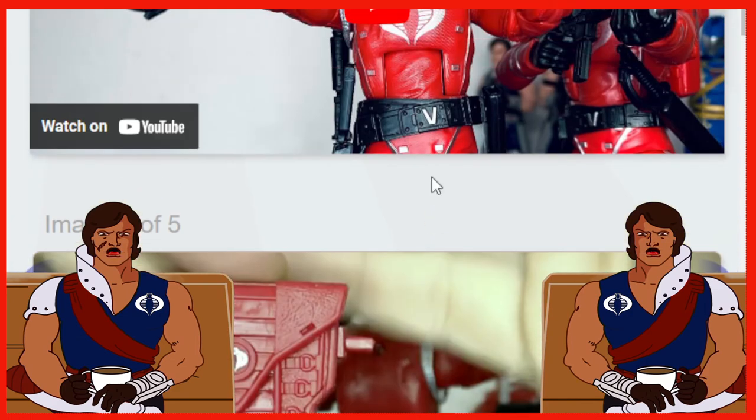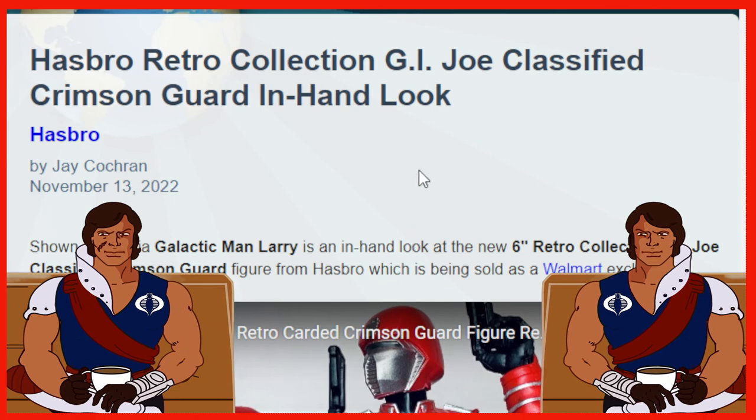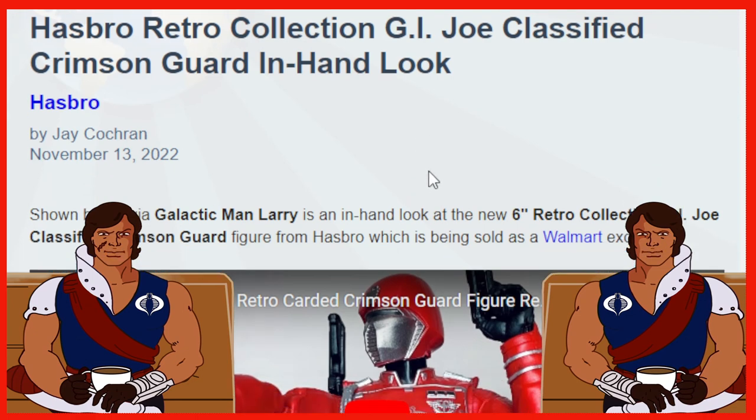There you have it folks. Once again, special shout out to you Larry — thank you Galactic Man Larry for giving us the opportunity to check this out. You guys have a good one, we'll see you next time. Take care, until next time.